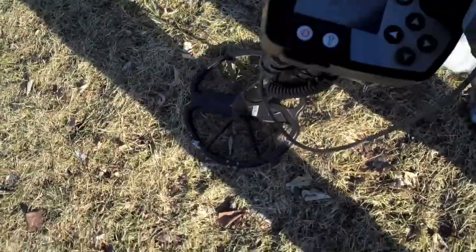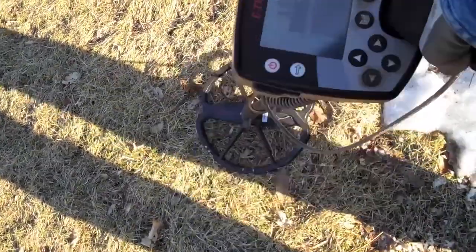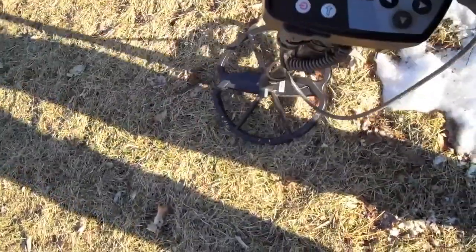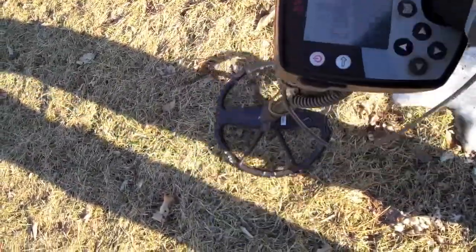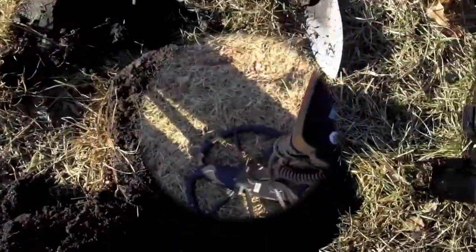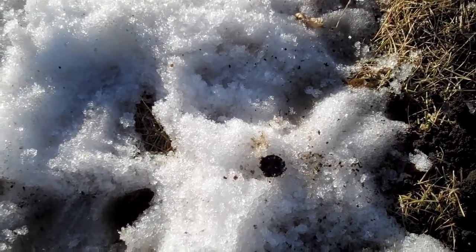I found something. Down about 6 inches — it's probably a clad dime or a copper penny. Let's dig it up and see what it is. It's muddy out here. All that was was just a copper memorial penny.